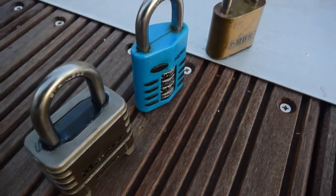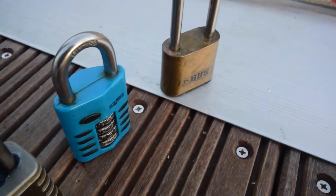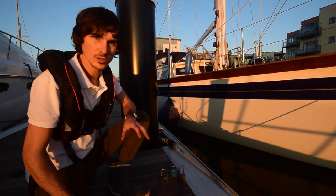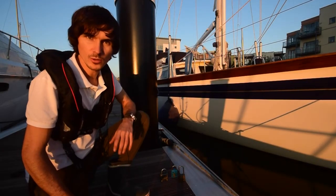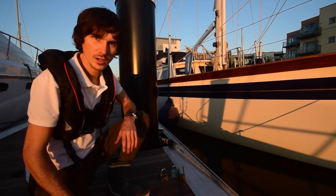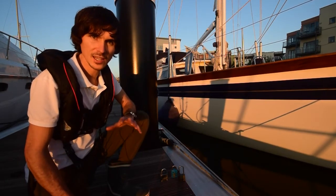About nine months ago, we took some combination padlocks, dipped them in saltwater, hung them off a boat that was being used throughout those nine months. And we gave them a good old test in a saline environment.